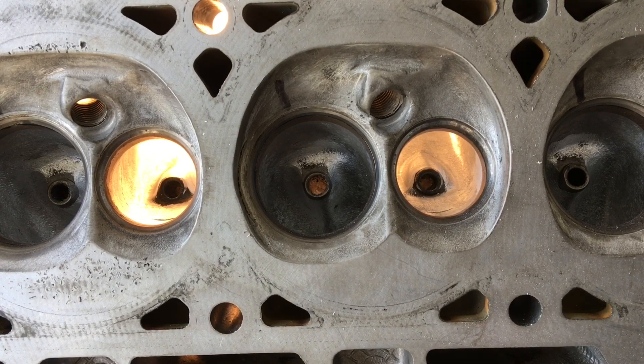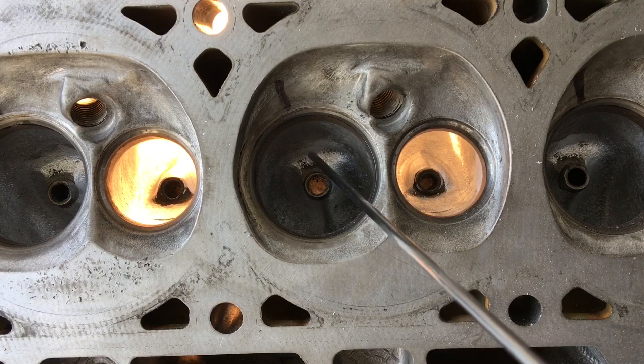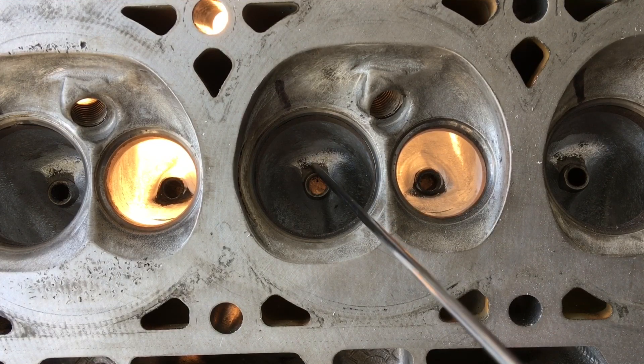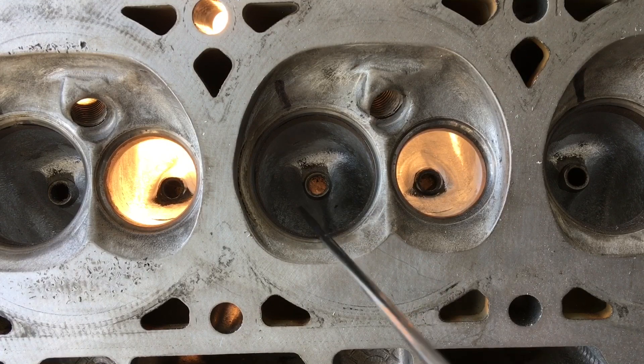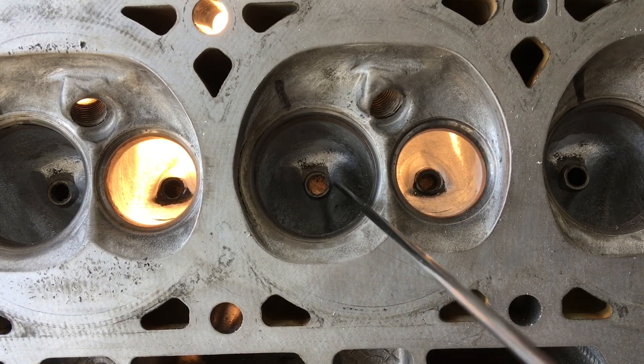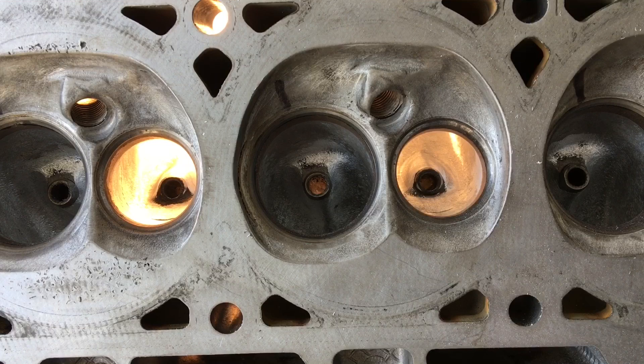When you see aftermarket intake bowls, you'll see they cast in and promote a tail right behind the guide on the intake side. They're using this shape - the air is coming around, speeding up around the guide, then it's like an acceleration, hitting that tail and then climbing into the cylinder.